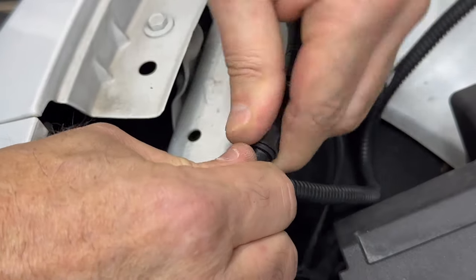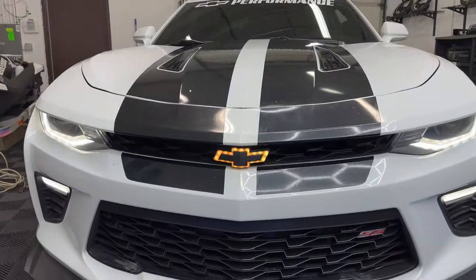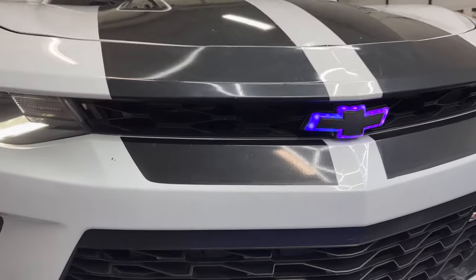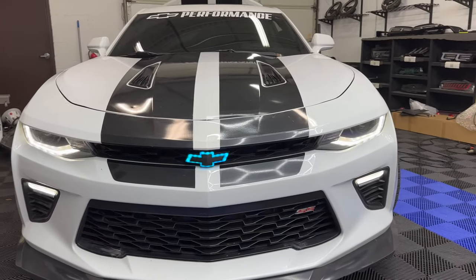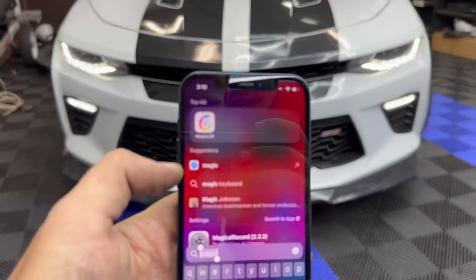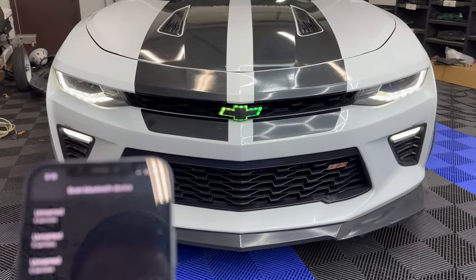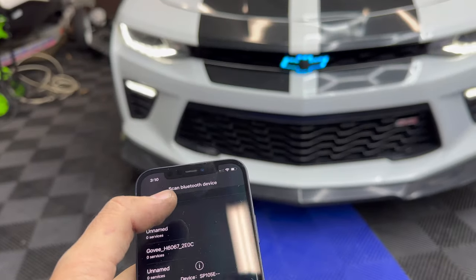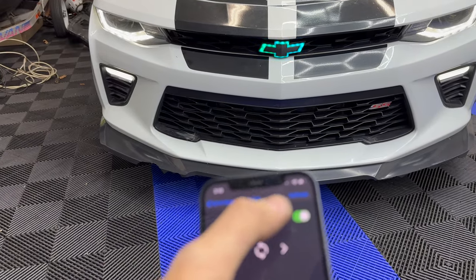Seal that up, tuck in the wires — officially installed! Check that out: complete RGB flow function with solid colors as well, and many animation effects. Pull up the Magic LED app, click on that, and you want to find the SP105E controller. There we go — on and off with the app, or controlled with the side markers.